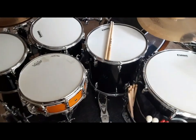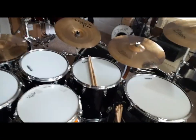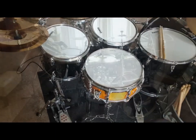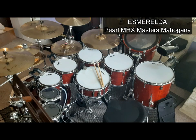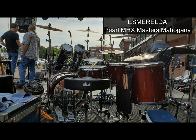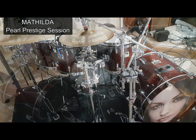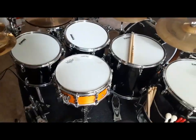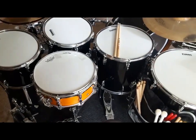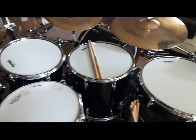I'll link my rig rundown for my MHX mahogany kit above. On that kit I had the bass drum to the left and a bunch of smaller toms — 8, 10, 12, 14, 16 — plus an 18-inch bass drum I used as a gong drum and a couple of rocket toms. I could fit that 10-piece kit within a five and a half by seven and a half foot footprint with all those toms wrapped around me. But now that I've got a big bass drum and deeper toms, the only way to get that flat ergonomic environment is by moving the bass drum.